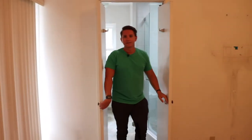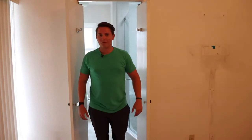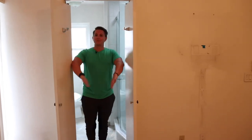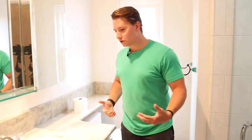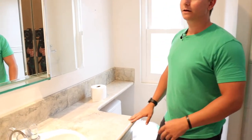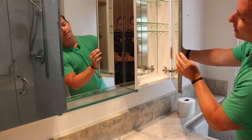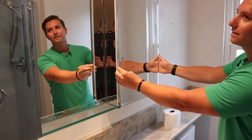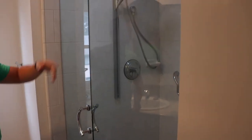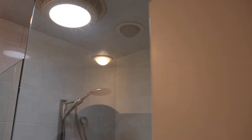Coming into the master bathroom — nothing too major here. I'll probably leave the counters but update this vanity mirror. There's a lot of storage back here. Besides that, we're just going to replace this skylight fixture at the top. There was a similar one in the other bathroom and you can see it's kind of gross and yellow. I'm going to keep the skylight but just replace the fixture.